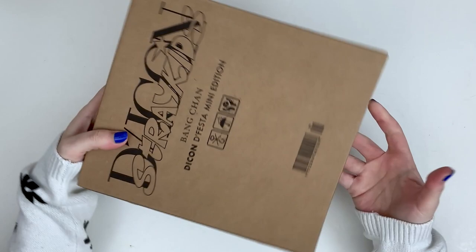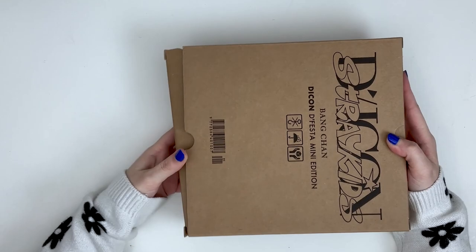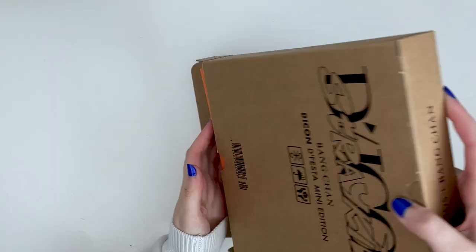I ordered this from K-town4u and they arrived pretty quickly, which I was thankful for. They're also the ones I ordered my Maxident case versions from and they're just on it for shipping, so I'm definitely going to be ordering more stuff from K-town.